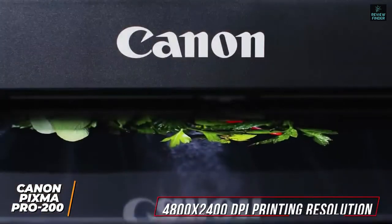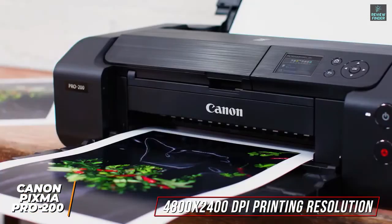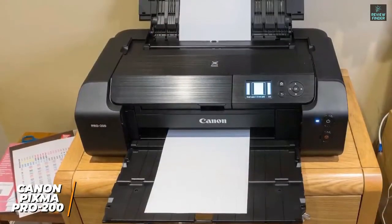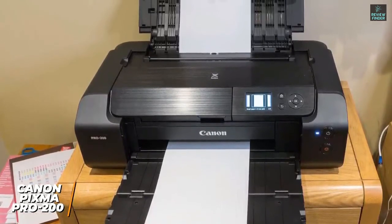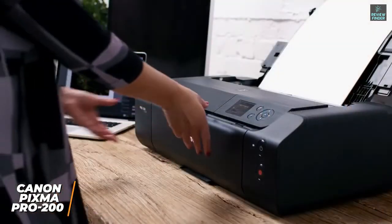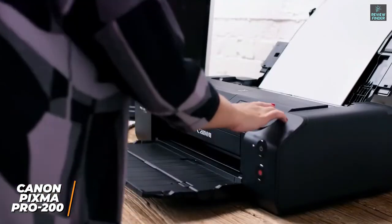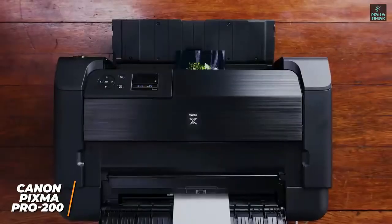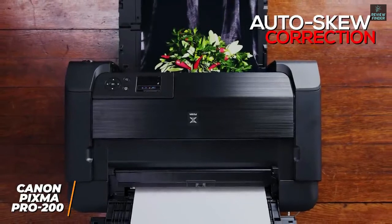You get a superb 4800x2400 dpi printing resolution and full photolithography inkjet nozzle engineering printhead technology that produces striking, detailed images. The included Chromalife 100-plus inks deliver excellent color reproduction and clarity, and although the cartridges are relatively small, you get an improved color gamut to more accurately replicate photos. It offers excellent monochromatic halftones that produce stunning black levels, which can be enhanced via the black-and-white mode. It can create panoramic prints up to 990 centimeters in length and has a paper transport mechanism that provides auto-skew correction and retracting side paper guards for more precise results.